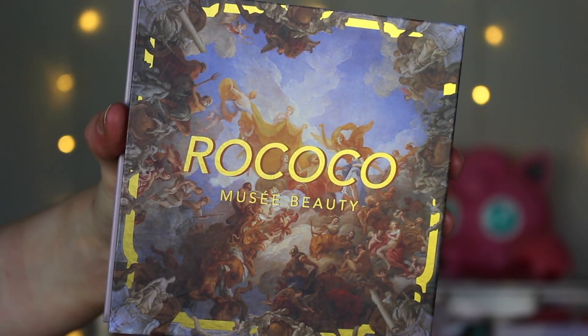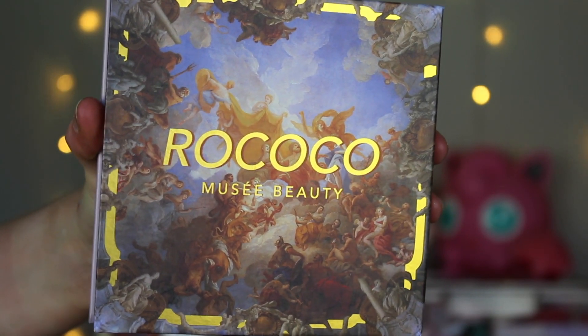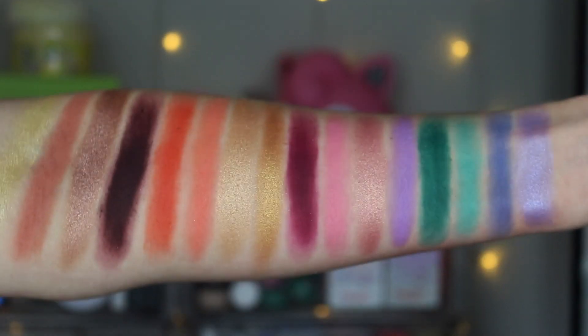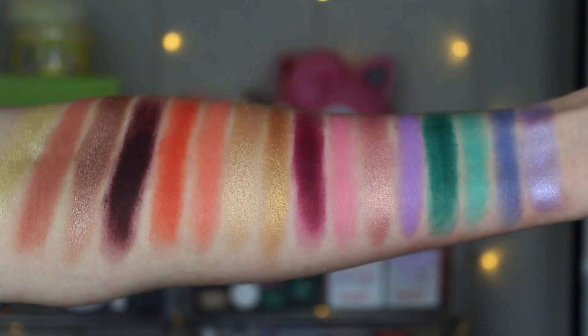Finally, we have the Rococo palette. My only critique so far is I wish it wasn't so big — it's quite bulky, more of a book style. I prefer their thinner palettes. But the packaging is stunning; I absolutely love the artwork. On the inside we have 16 shades, a mixture of mattes and shimmers — some pastels, some more vibrant shades, some neutrals. In my head, this gives me Huda Beauty Mercury Retrograde vibes. I'm not saying it's a dupe or anything, but that's just the vibe it initially gave me.